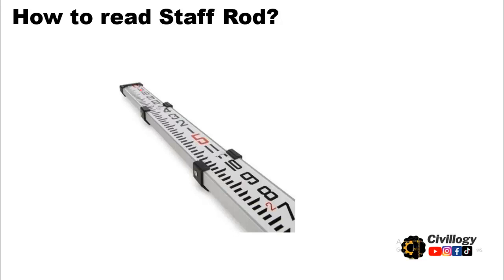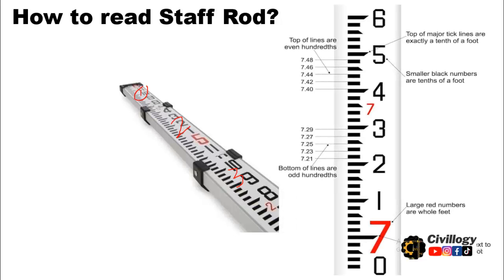If the length is above five meters, then it will be available in three sections, as you can see here — this is section number one, this is section number two, and this is section number three, depending upon the length of the staff rod. And now let us discuss how you can read the leveling staff rod.